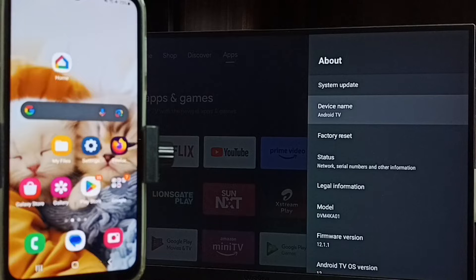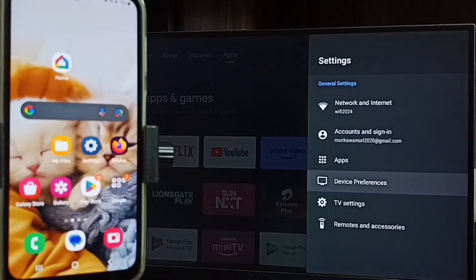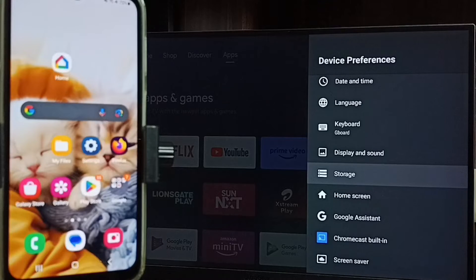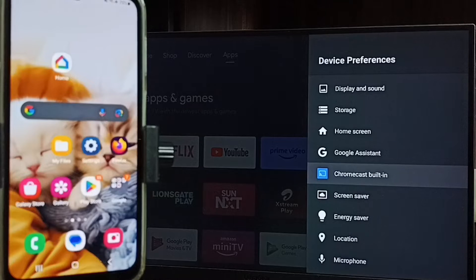We need this name to connect the mobile phone to this TV. Let me go to the home screen, then again go to settings and go to device preferences. Under device preferences, check for cast or Chromecast built-in option. Here we can see the Chromecast built-in option, which means this TV has the Chromecast feature. We have to ensure that the TV has Chromecast feature.